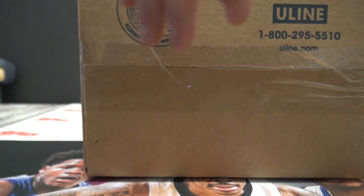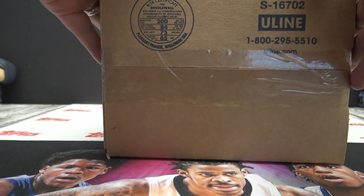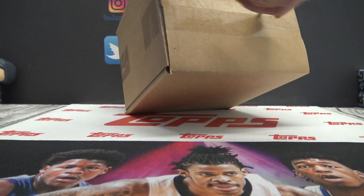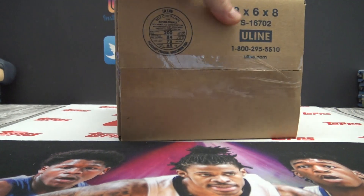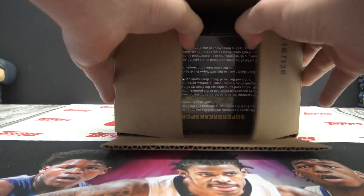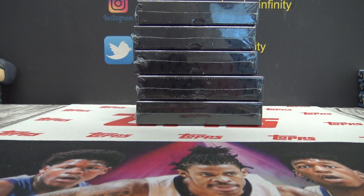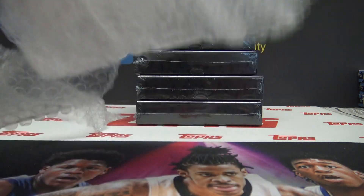Alright, this is Dan B. This is that new super duper bubble wrap.